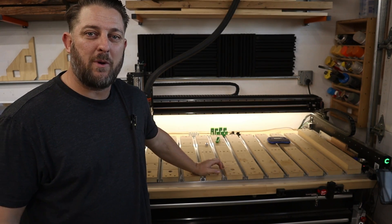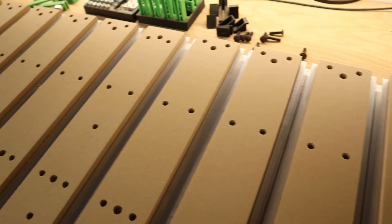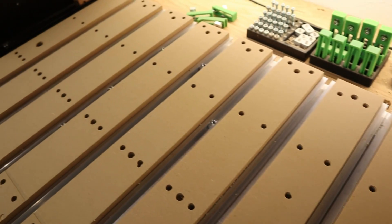In my new design, I've incorporated a series of dog holes for a removable fence, and also a series of holes with threaded inserts for even more clamping capabilities.